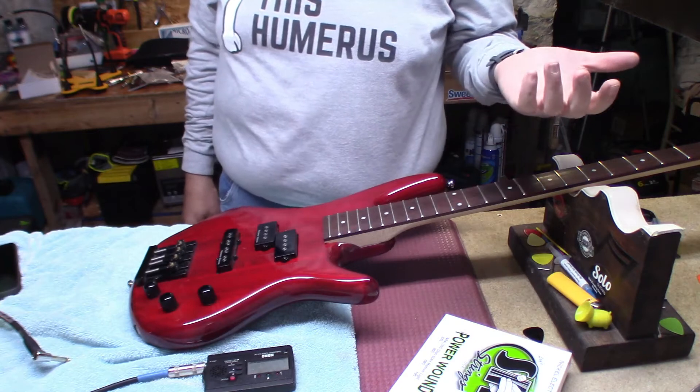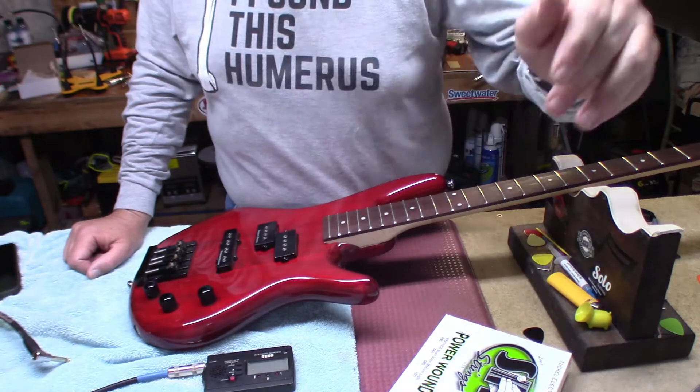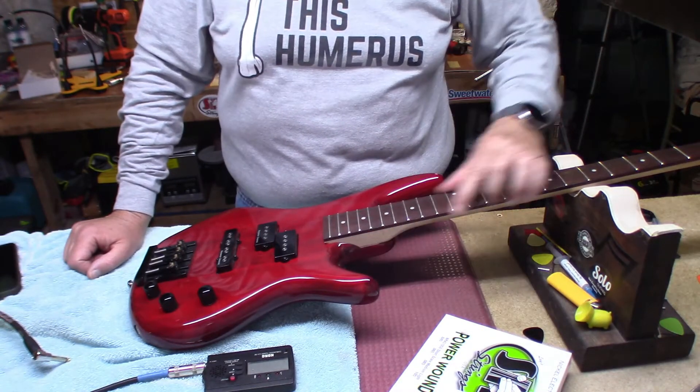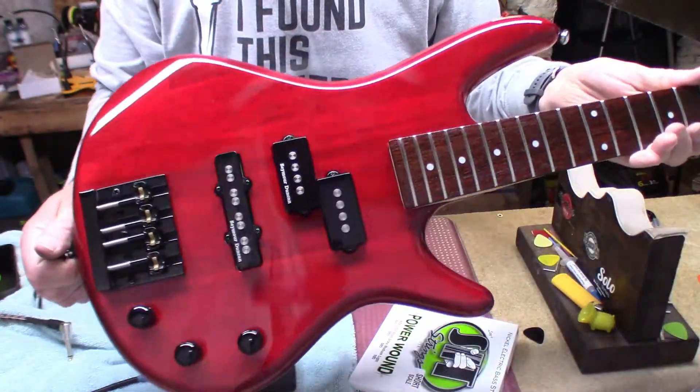Who wants to spend $35 on a set of strings when you can get these that are pretty much unplayed? Alright, I'm going to polish the frets, oil the fingerboard, and get these new strings on here. She cleans up pretty nice.